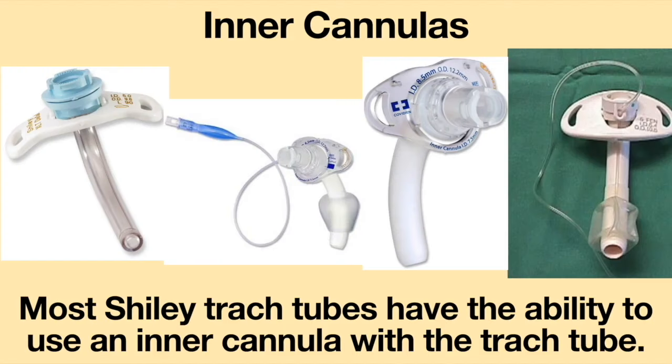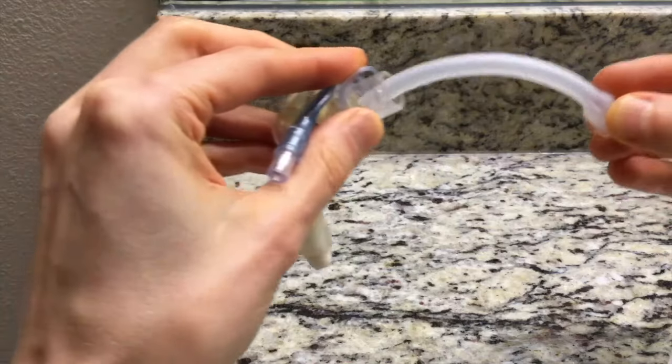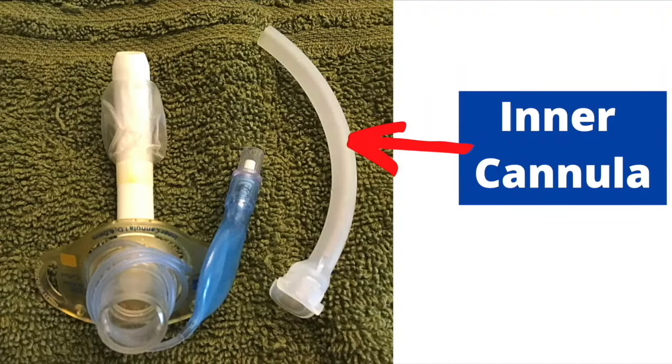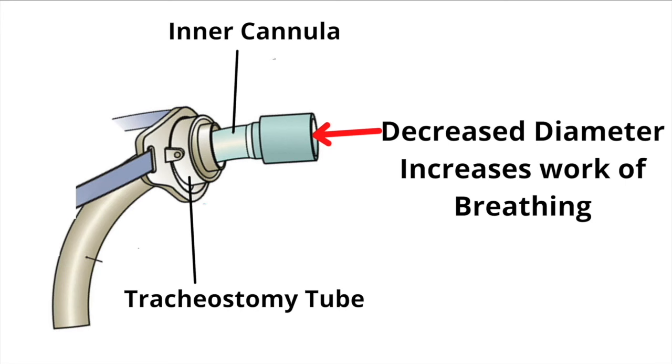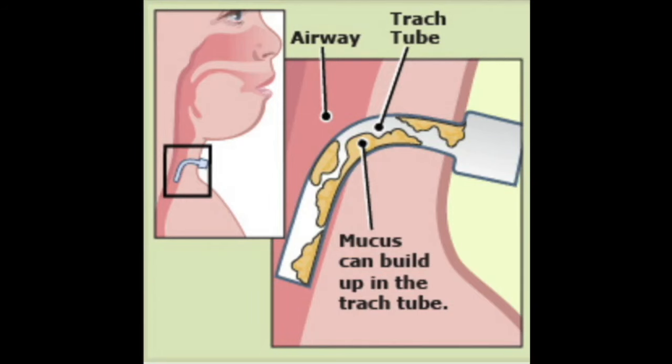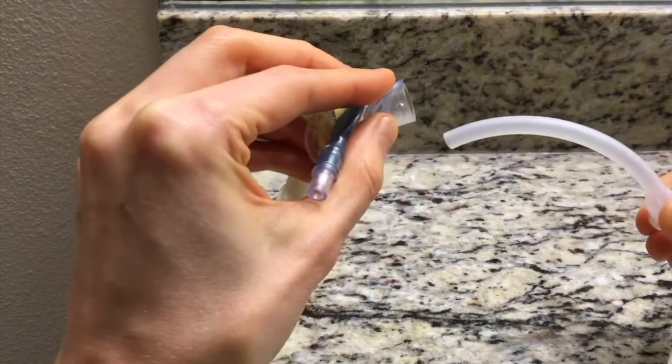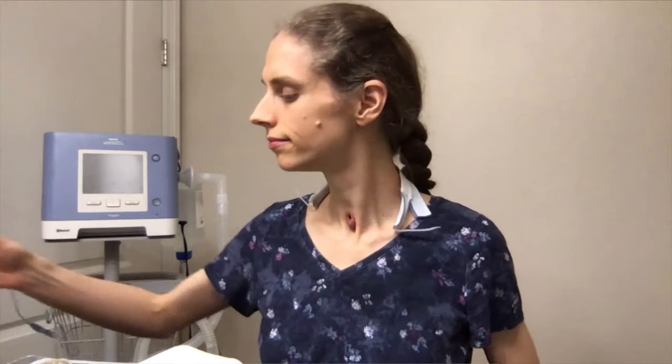Most Shiley tracheostomy tubes have the ability to use an inner cannula. The inner cannula is a tube which fits inside the tracheostomy tube. It acts as a liner and is useful for individuals who require secretion management. The inner cannula reduces the diameter of the tracheostomy tube lumen, which in turn will increase resistance and the work of breathing.